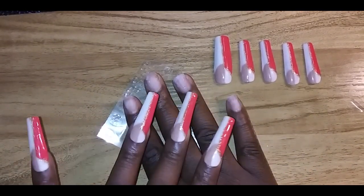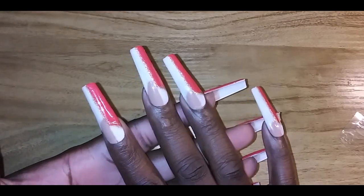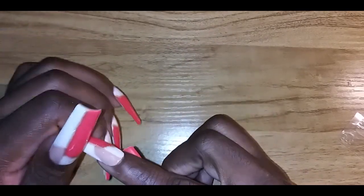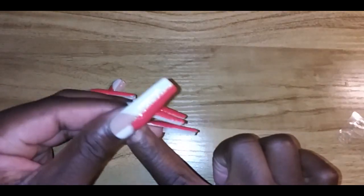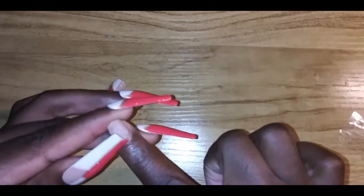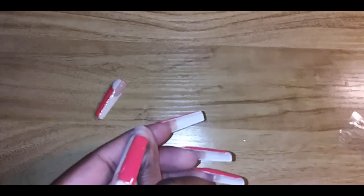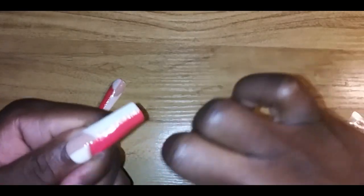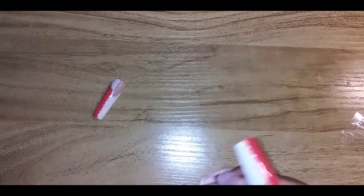Just for demonstration purposes, these are very easy to remove. To take them off, you gently rock the nail from side to side and bam — no pain, all game. With the thumb, you can kind of push it off with your nail once you get it up, then just take it off. Easy peasy, no hard work. You can just wash your hands and go on with your day.